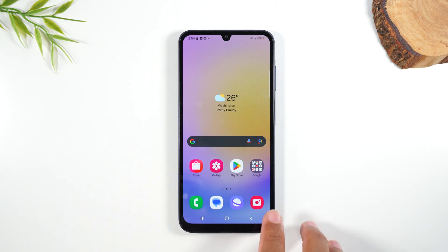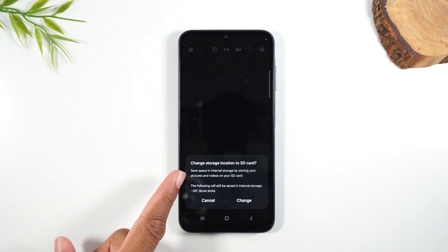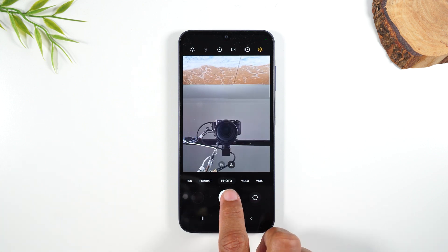The next thing you'll want to do is go to the camera app. When we go here it's going to give us a pop-up that says 'Change the storage location to your SD card.' This is the phone asking if you want your pictures and videos saved to the memory card versus your internal storage — you definitely want to hit Change. Now every time we take a picture or video it's going to save to the memory card. This frees up your internal storage, which is important because if your internal storage is full your phone will begin to slow down much faster.